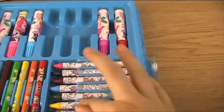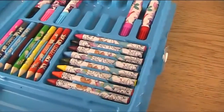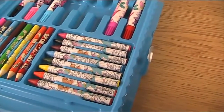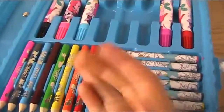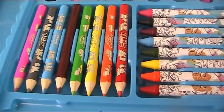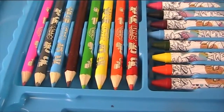And then we've got some crayons. Colours are pink, black, red, blue, green, red, orange and red again but a darker red. And then blue, grey and pink.